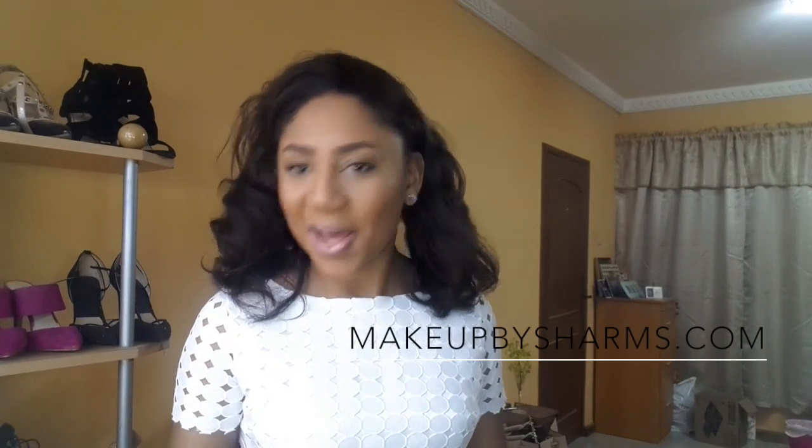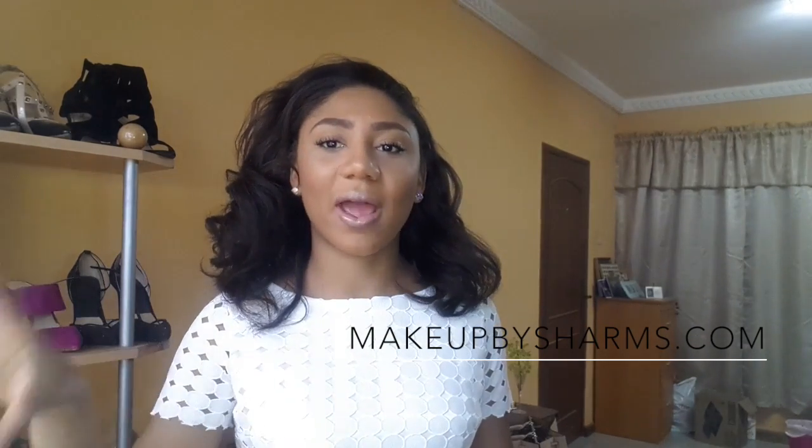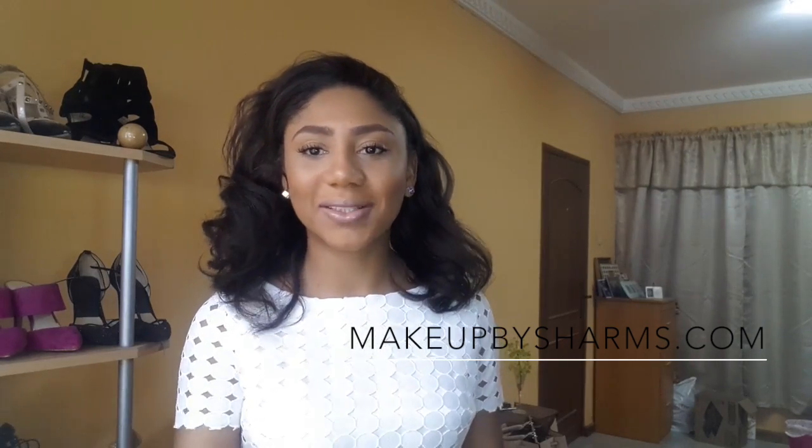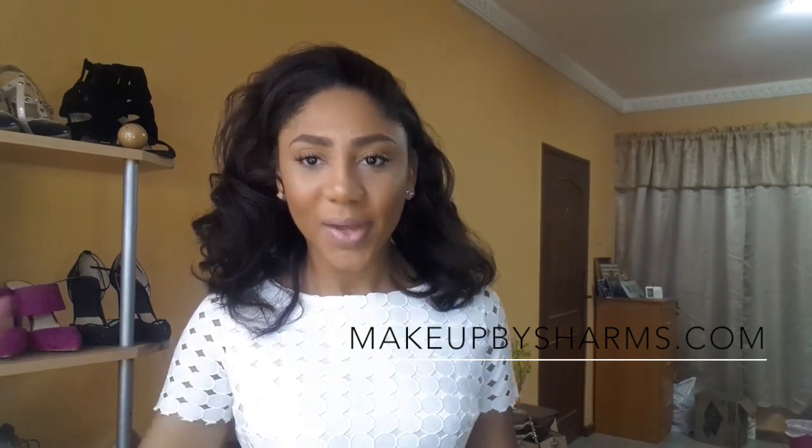Hello ladies, I hope you're all well. Today I have a full face makeup video for you. It's been a while since I did one. I got some new products so I was trying to help you enjoy. Please make sure you subscribe to my YouTube and my blog. I'm on the blog more often than I am on YouTube, so if you want to stay up to date with what's going on, please subscribe to the blog. If you want to see how I got this makeup look, please stay tuned.